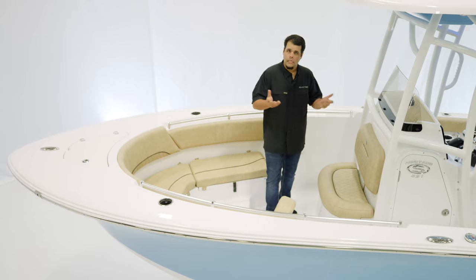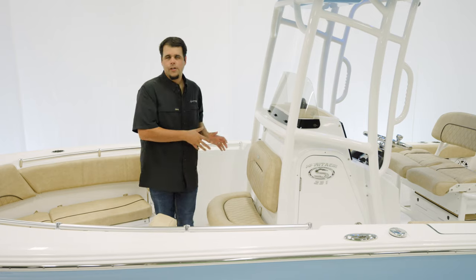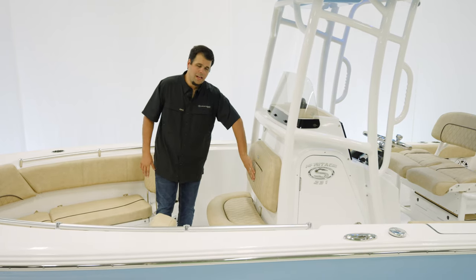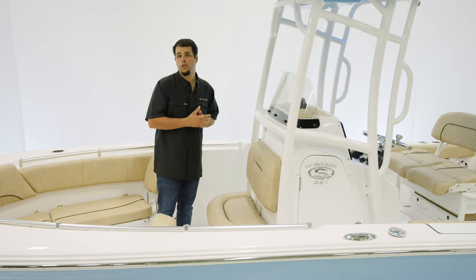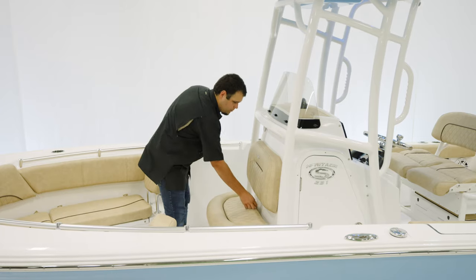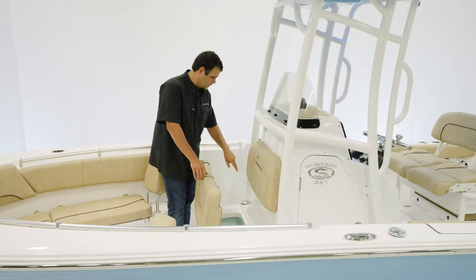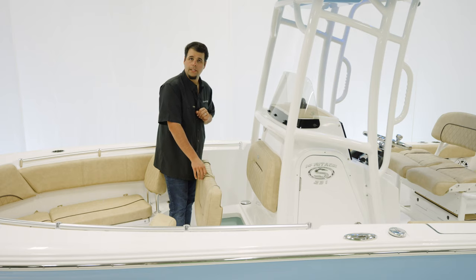Speaking of the front of the console, let's take a look. The front of the console has seating for two people and it does have a backrest as well as the hourglass pattern on the upholstery. The bottom cushion has a 12-gallon box which can actually be a cooler or dry storage. If the boat is equipped with fresh water, the fresh water fill is over on the left-hand side.